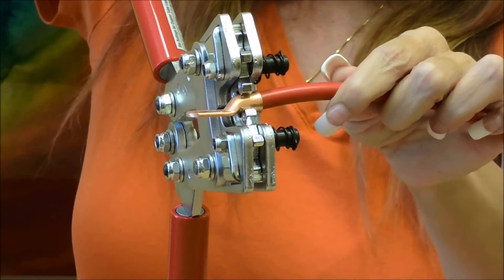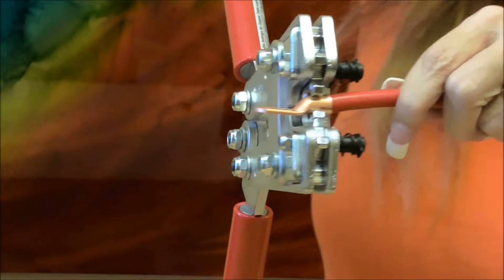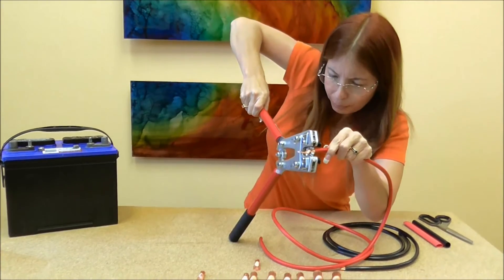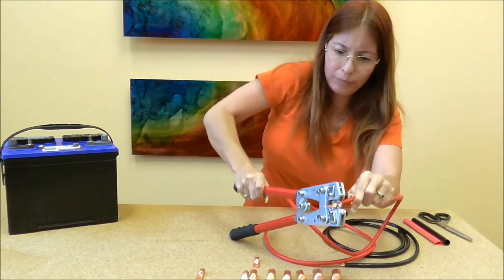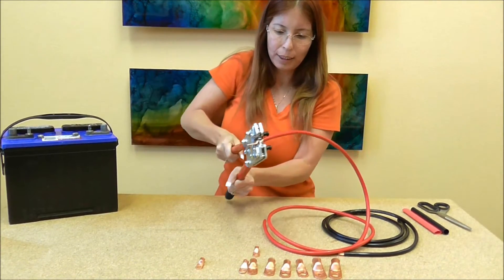Stick that inside of my copper lug and squeeze down so it crimps. Push it — I'm using the table as leverage — there you go. Then let it go.